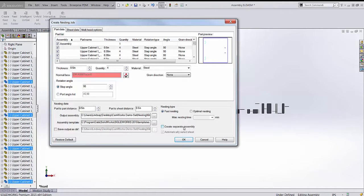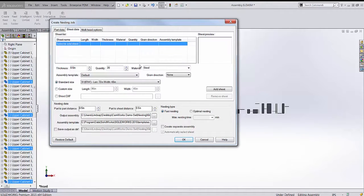You also have the option to create a separate assembly file for each nested sheet by checking a box. Otherwise, when we nest, each sheet will be placed in a different configuration within one nested assembly file.